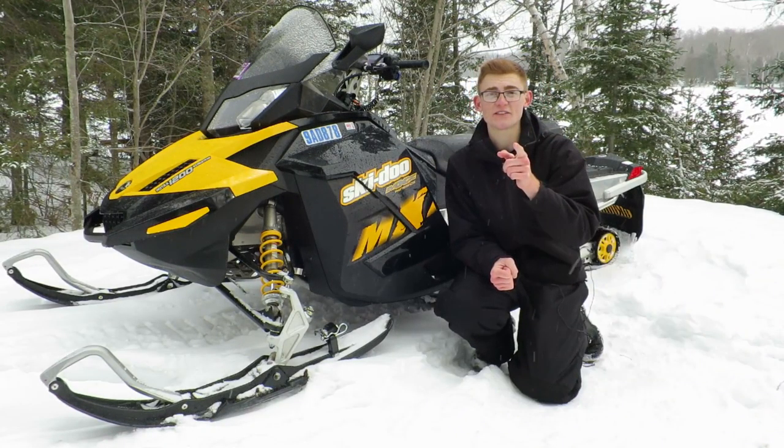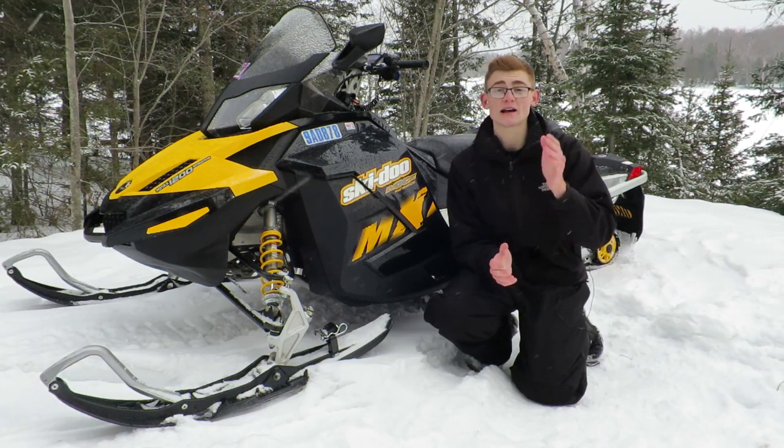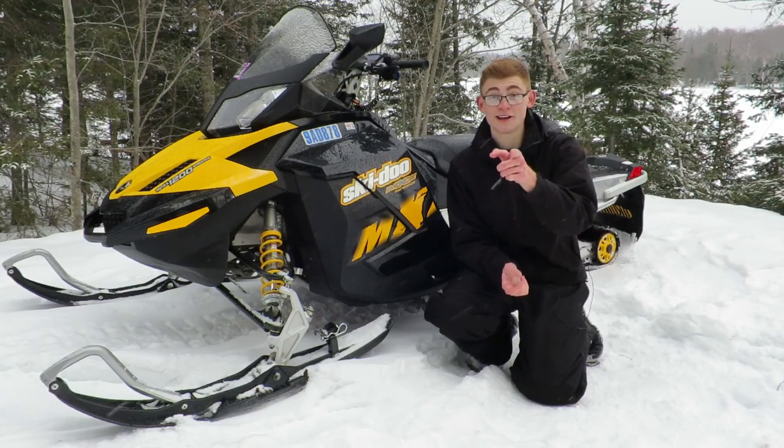To finish off the video, the 2017 Outrunners are dead easy to install — they pop on and off in mere seconds. Reversible, adjustable, and the tip wear is drastically reduced. Now, get riding.